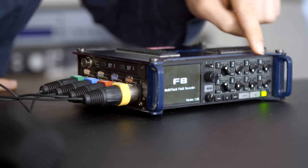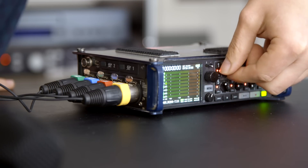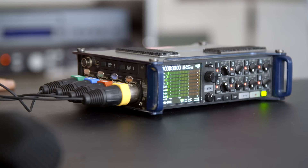What I did now for the gain link is that I assigned all the four channels onto the first knob. So that means this first gain is controlling the gain for all four capsules. This will give you the guarantee that you're actually creating the correct sound sphere and getting the correct positioning of the sound sources around you.